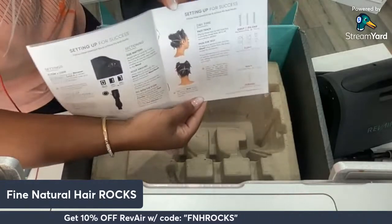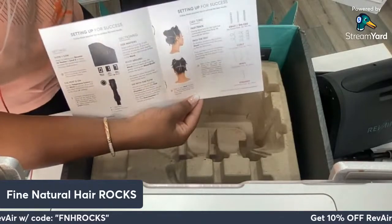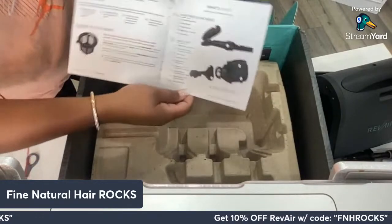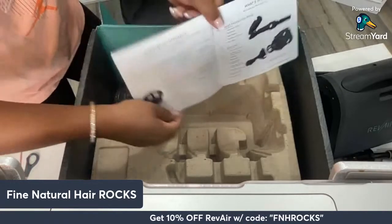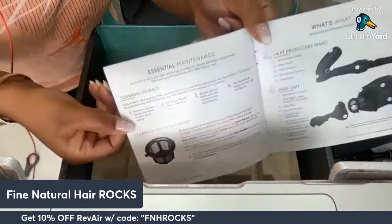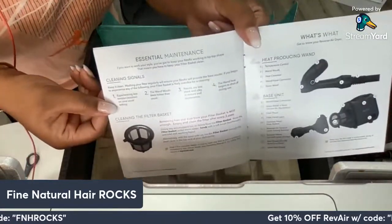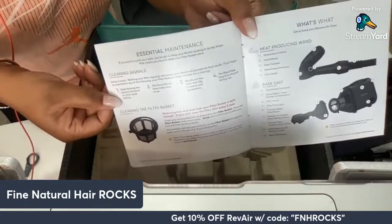Here on Fine Natural Hair Rocks, I do feel like the Revere is very fine natural hair friendly. There's also a maintenance section telling you how to maintain the device and the heat-producing unit, as well as the base unit, with a nice display of what's going on there. So jumping back into the box — this is of course where the actual device was sitting. Let's see what's at the bottom.